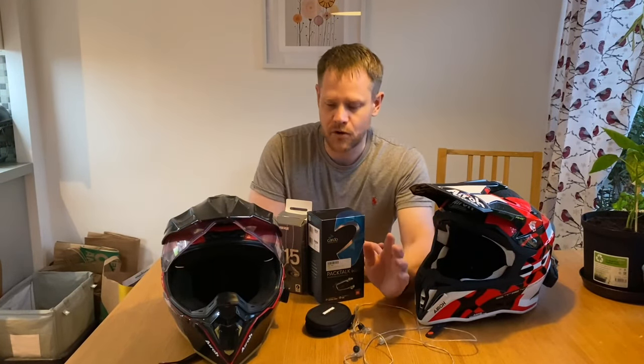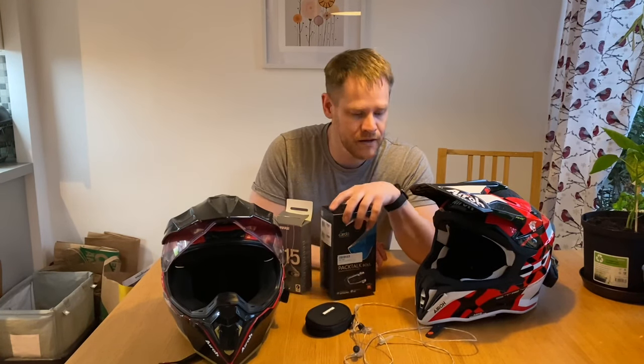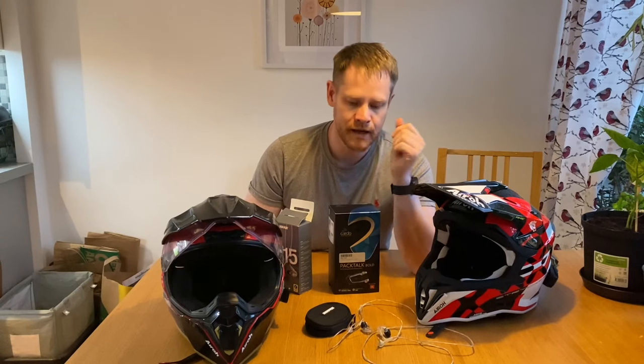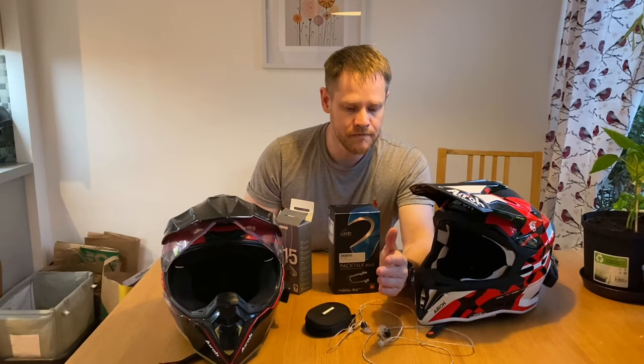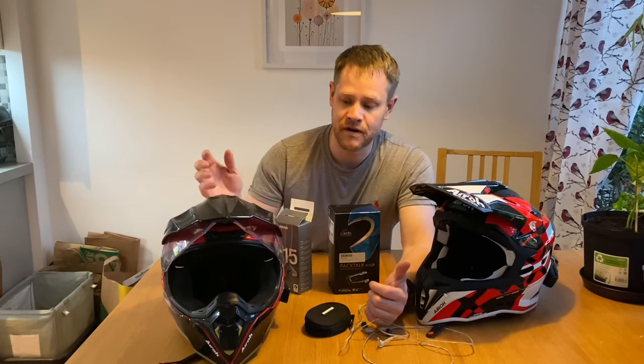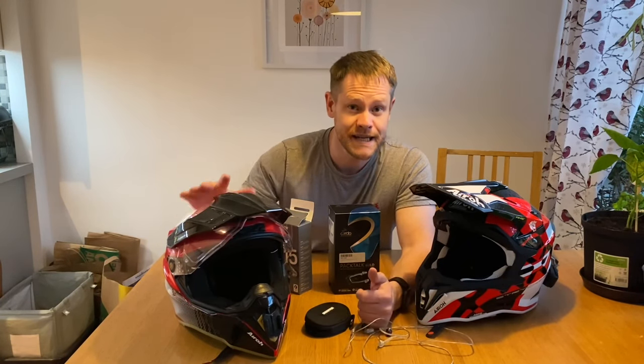That's pretty much it, guys. I hope this has helped you in any decisions about buying a Packtalk or headsets for riding a motorbike. I strongly recommend the Shure SE215 — they fit well in the ear, won't be pulled out, connect straight to your Packtalk, and block out all the sound. Hope you enjoyed this. Put any questions or comments down below, email me if there's anything else, like and subscribe, and stay safe. Take care — cheers, bye bye!